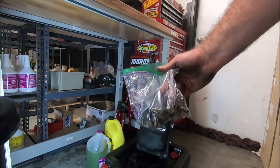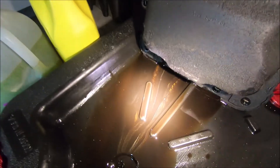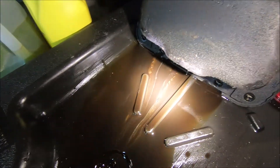When you put everything away, make sure you keep all your bolts in one bag. And you can see a little bit of glitter in there.